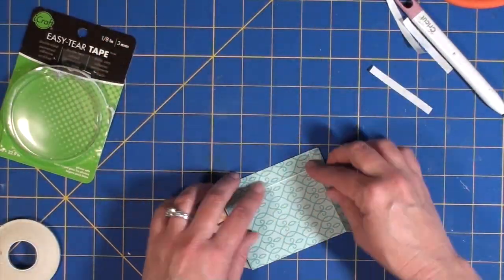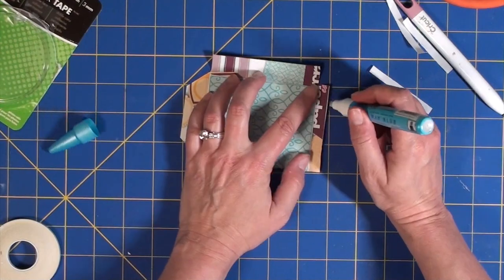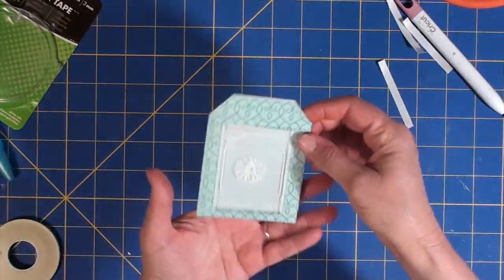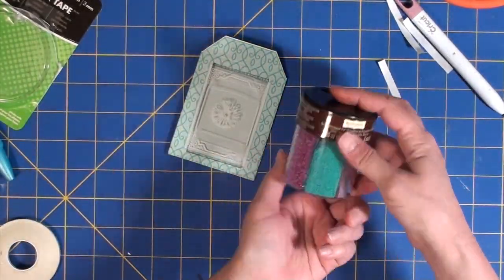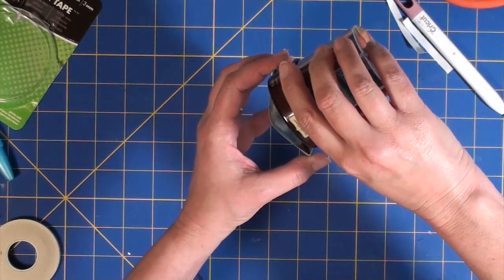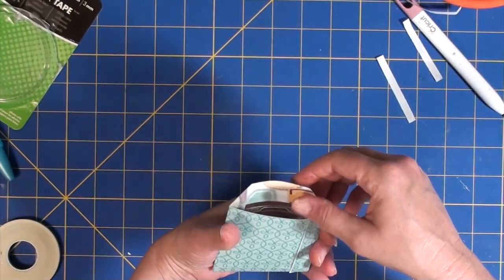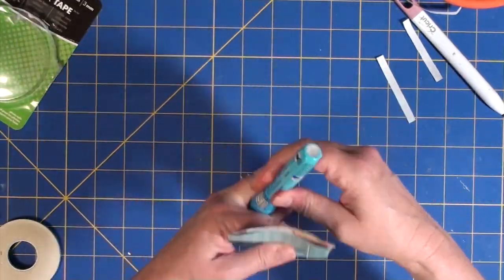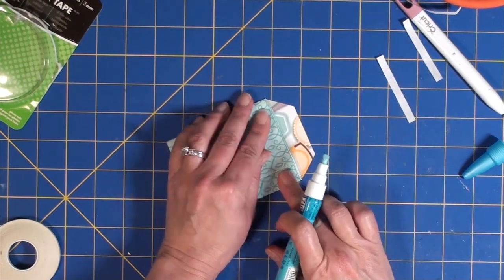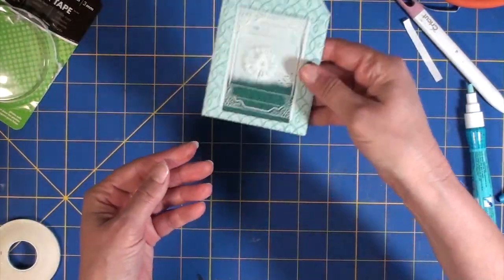Now I have the acetate in place and since I'm not going to see the back of this packet it really doesn't matter how I glue it together. I'm using my Zig glue pen to seal that together, and then I added some micro beads from Recollections — dark turquoise — which I believe I picked up at Michael's. Now I'm gluing the top of the seed packet so the beads are held in place, being careful not to lose any of the little beads that have been put in.